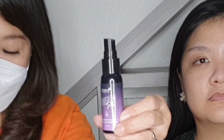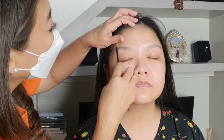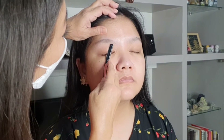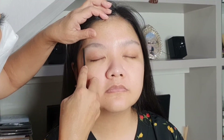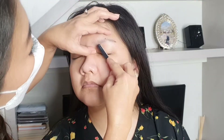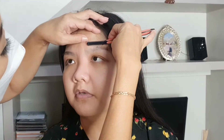Pertama-tama teman-teman, aku kasih dulu mukanya pakai face mist dari Studio Tropic, supaya lebih lembab mukanya. Selanjutnya, sebelum kita ngerjain ke foundation, aku suka bersihin dulu alisnya sesuai yang kita mau. Biasanya kan gondrong-gondrong gitu ya teman-teman, jadi kita rapiin dulu supaya hasil bikin alis itu bisa maksimal.